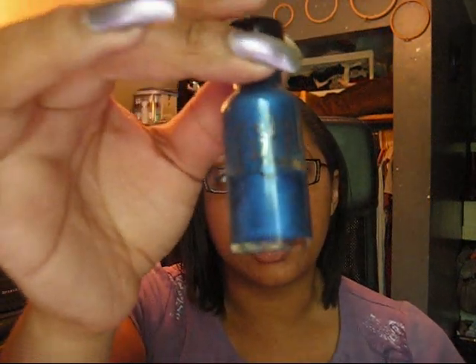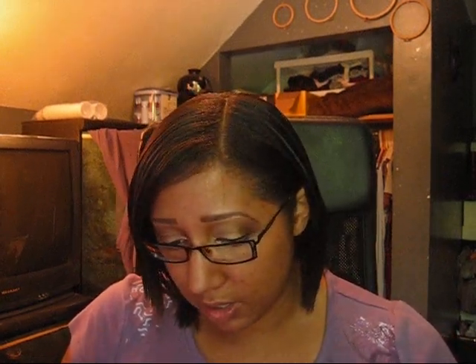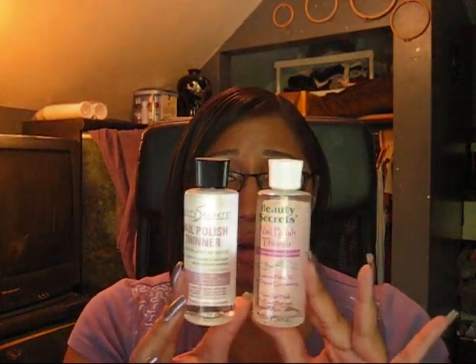As for polish getting thick — I pulled out one of my oldest bottles, an original Urban Decay polish. You can see it's not moving at all inside the bottle, and when you open it there's a gummy mess on the brush end. I have polish thinner — I actually have two bottles right now because one is almost empty. This is my new bottle; it's the same brand, they just changed the design.